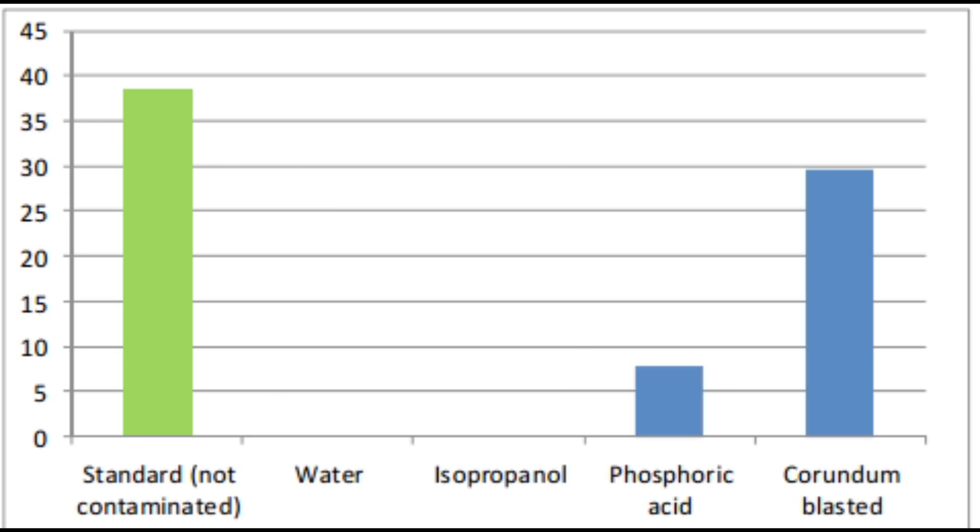This is basically a study which was conducted to check the effectiveness of various cleaning agents on bond strength. As we can see, the uncontaminated restoration gives the highest bond strength, and we are going to use this value as a reference or control. Water and isopropyl alcohol have absolutely no effect on bond strength, which means they do absolutely no cleaning of the restoration.